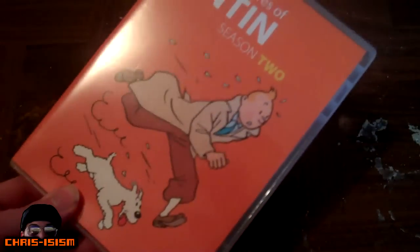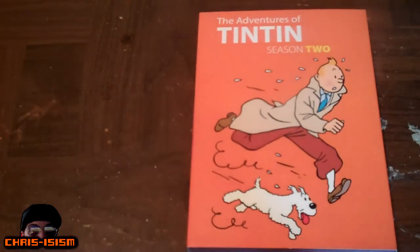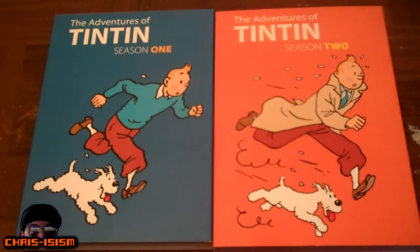As long as we have the show on DVD, that's all that matters to me, because I love this show so much, and I'll support the releases as they continue going. We only have one more season left until the whole series is out, and I can finally complete my Tintin collection and another part of my childhood.